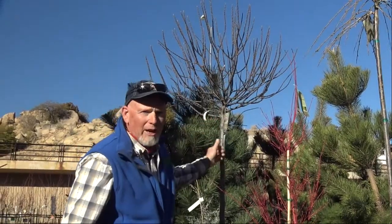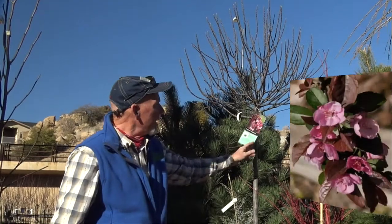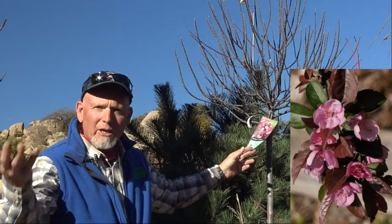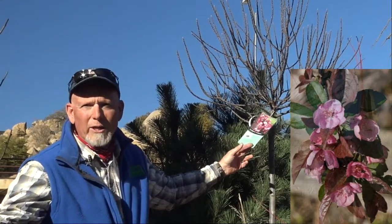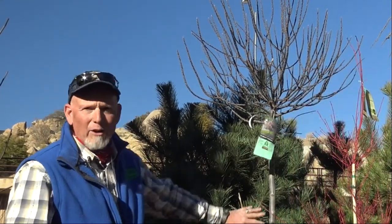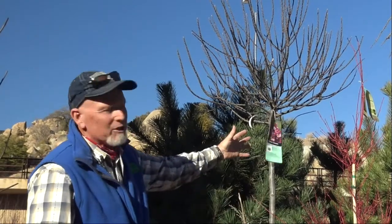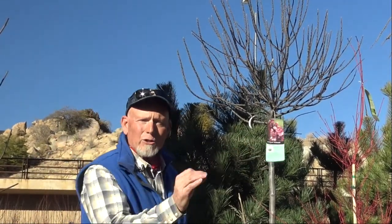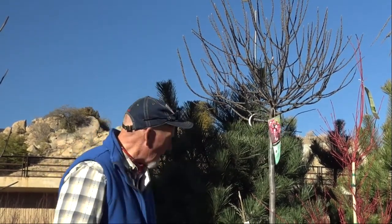This crab apple is going to give you great pink flowers plus a really nice purple leaf, and then it's going to give you some drama in the fall as well when it changes colors. Very attractive, and because of its shape when these get big, it's really something to stand out in your yard — a good directional plant or a really neat solo plant in the backyard.